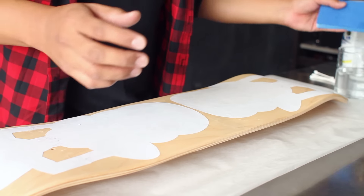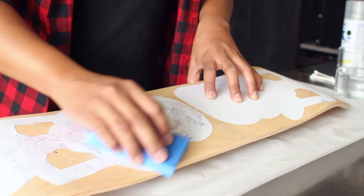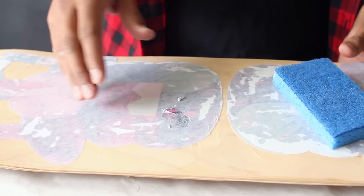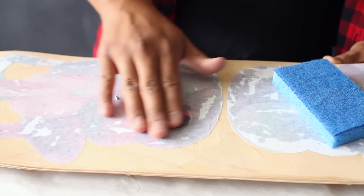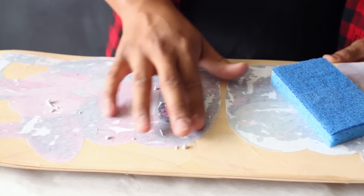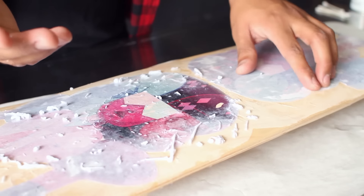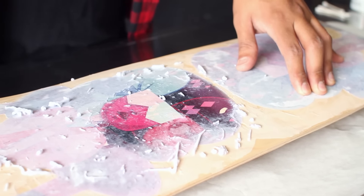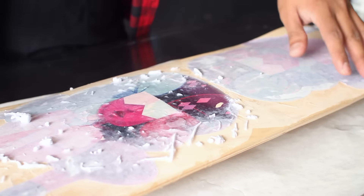Next, take a sponge and soak your image in water — this is going to help you remove the paper but keep the image on your skateboard. Generously apply a good amount of water until everything has been soaked up. Once the paper has started to soak up the water, carefully rub the paper off of your image. This will leave the image of Garnet on the skateboard but remove the film of paper on top. Carefully repeat these steps until your board is completely cleaned off, being very careful not to rip off the image. Re-wet your image with the sponge as needed to remove all the pieces — take your time.